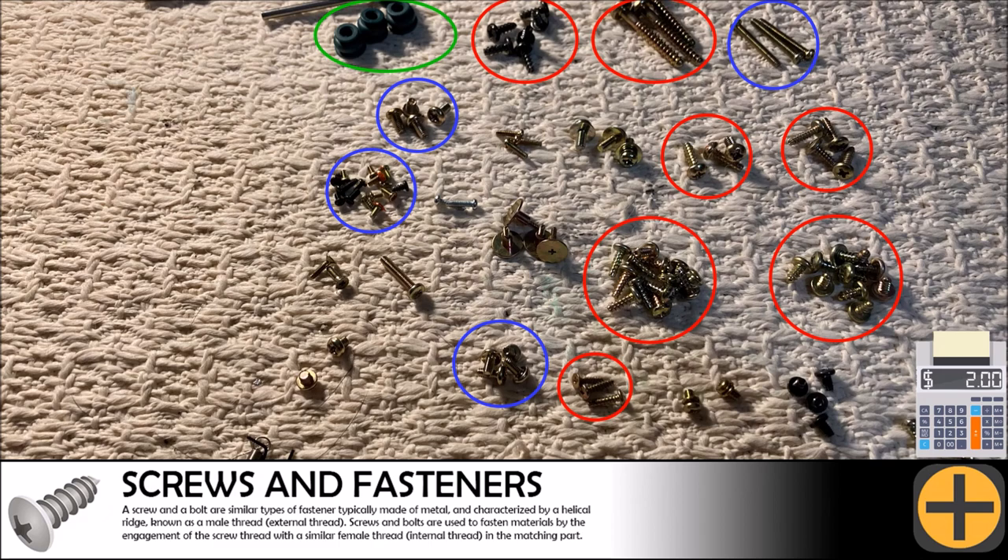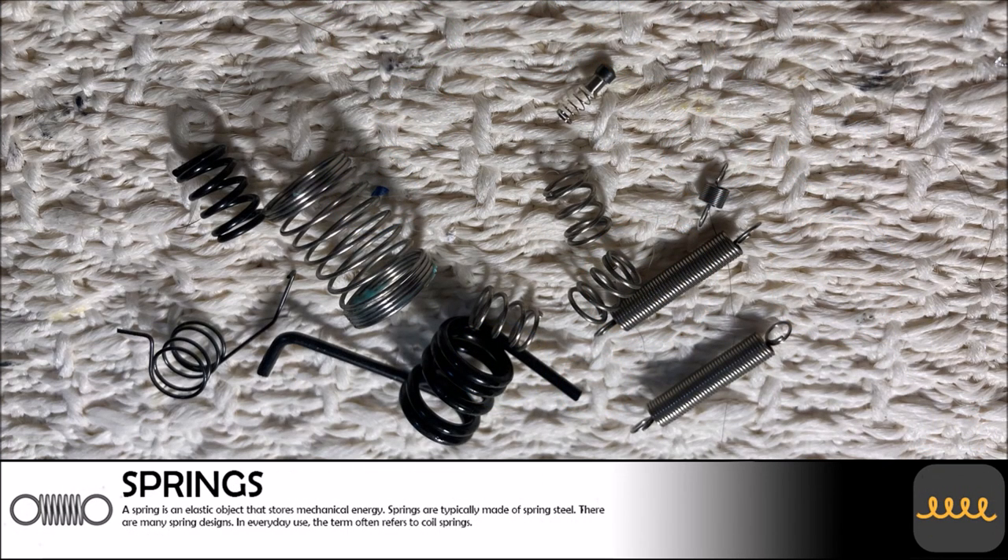Whenever a device is disassembled that contains many moving parts like a VCR, there is always a certain level of springs that can be salvaged. Springs are a niche item and they are always good to keep around. It would not be time-effective to figure out the exact value of these springs, so 50 cents is a good conservative estimate.